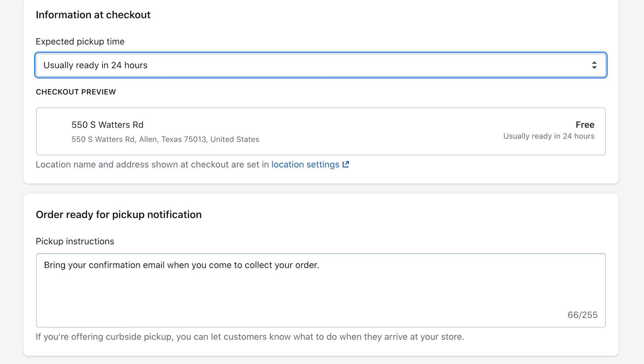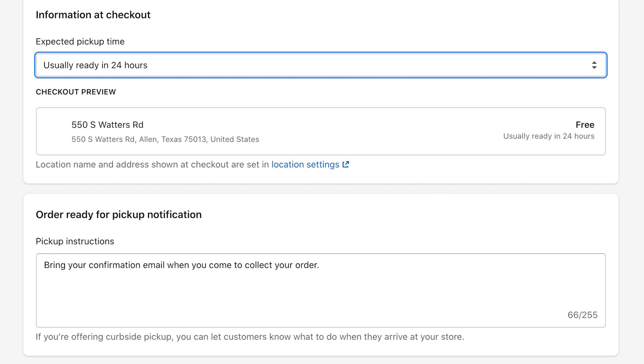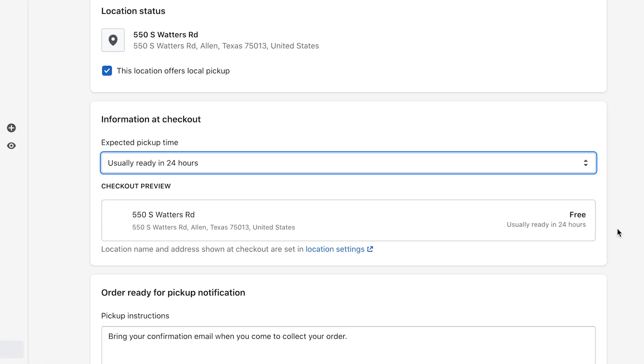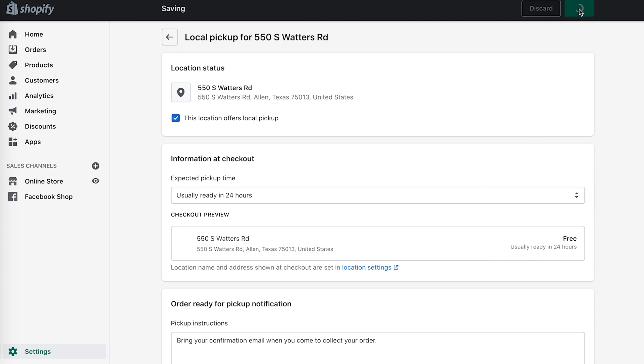You also have the ability to create a custom notification to give customers a little more instructions. For example, if you're offering curbside pickup, you can let your customers know exactly what they need to do when they arrive at your store or pickup location. You can customize this message and have up to 255 characters. Once you're done making those changes, just click Save.